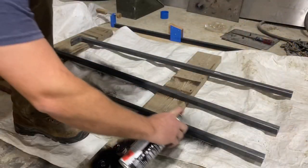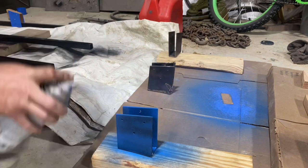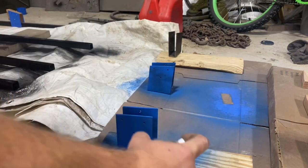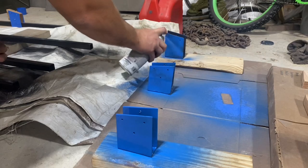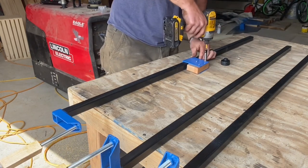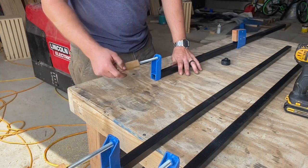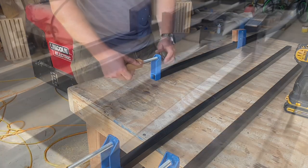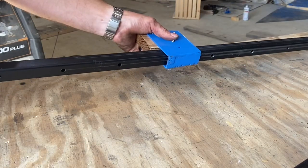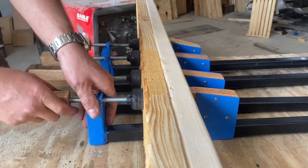This is starting to look like something. Let's pull these back apart and apply a little spray paint. Once the paint dries, it's time to reassemble these. I'm pretty excited about my new clamps — I've been looking at different ways to build adjustable clamps like this for a while now. I didn't like a lot of the designs I saw out there, so I thought I'd come up with my own design, and these work really well.